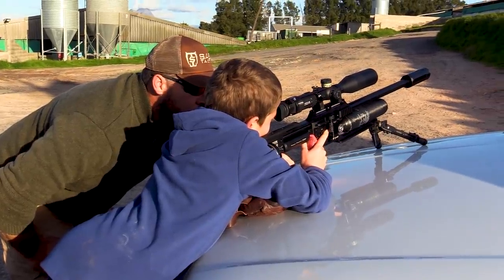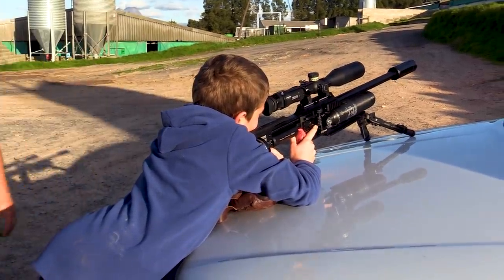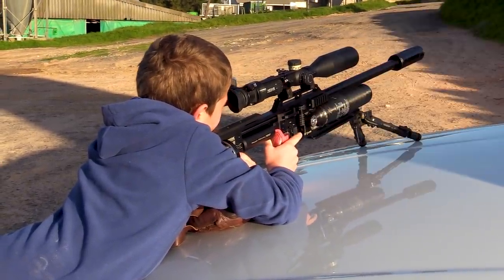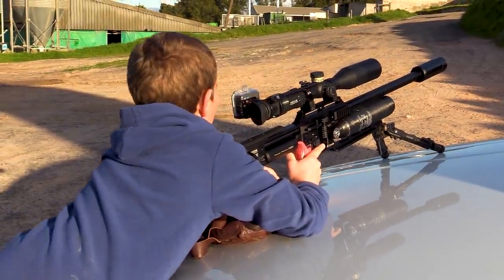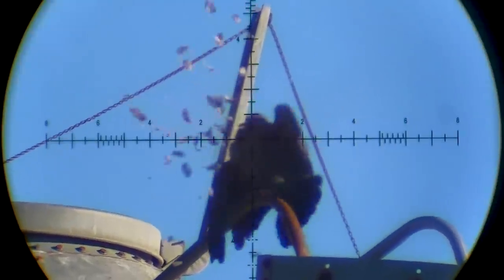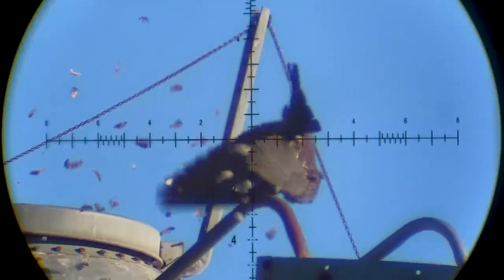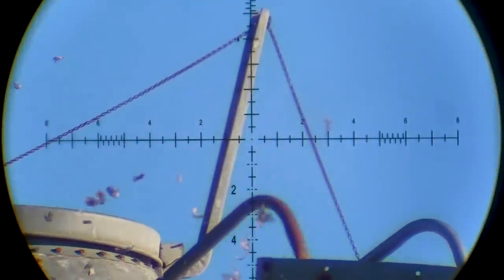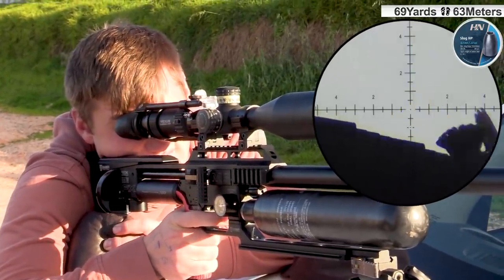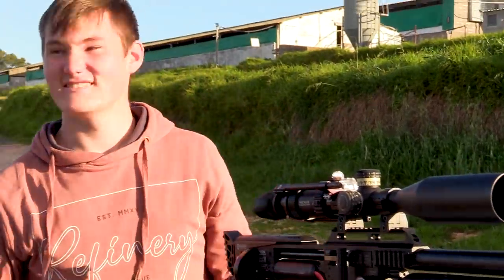It was time to give the gun over to the youth and let them have some fun with Zeus. Nice shot! That's good. Yeah, go go go!